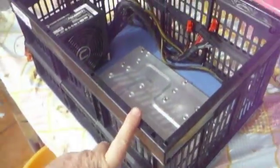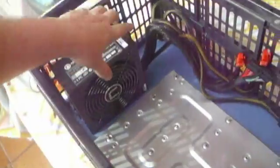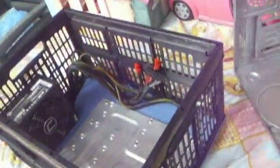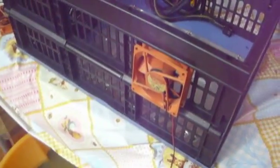The crate itself is only like three euros and we've got a thousand watt power supply that will go in there. Strangely enough, fans are able to clip onto the side like that.